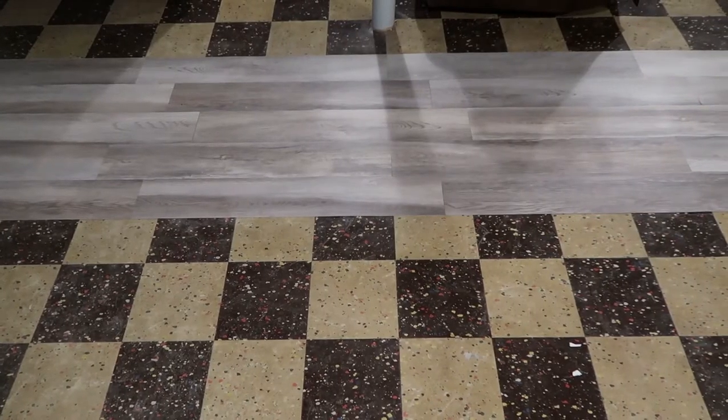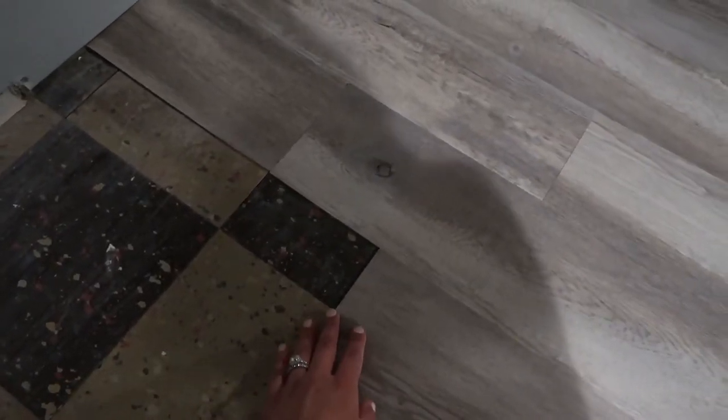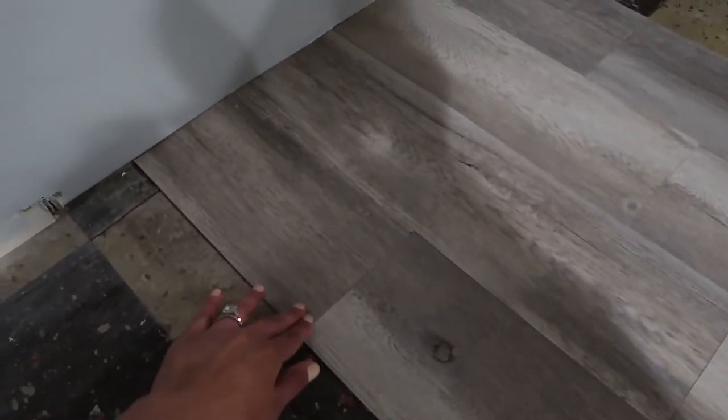We started at 5:30 and it's now 6:20 — this is how much we got done. We started in the middle and staggered them about four to six inches. Over here in the corners, this is where we stopped it and he's been measuring and cutting. He overlaps it with the previous tile, pulls it back, gets his line, and puts a little mark there so the blade will catch it.